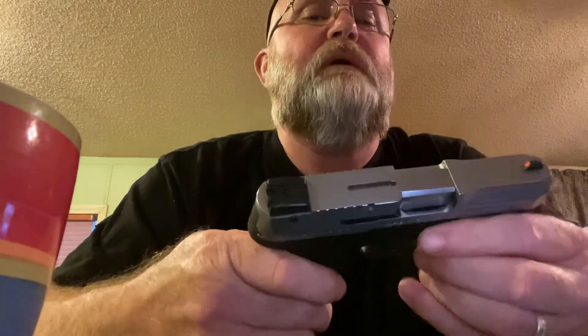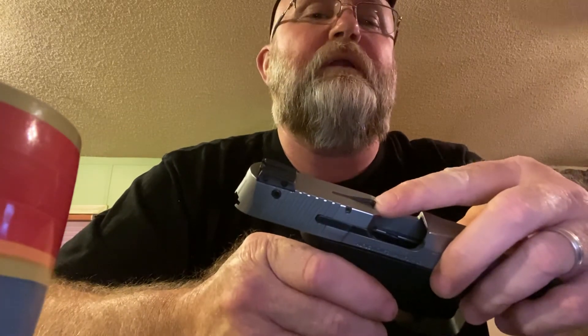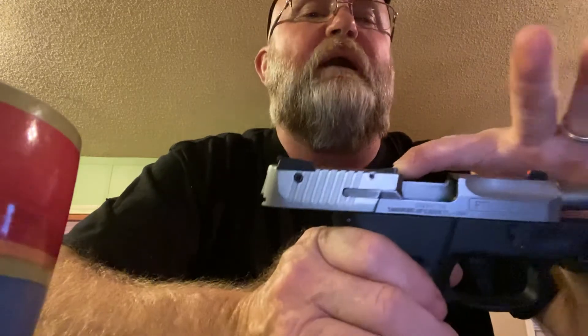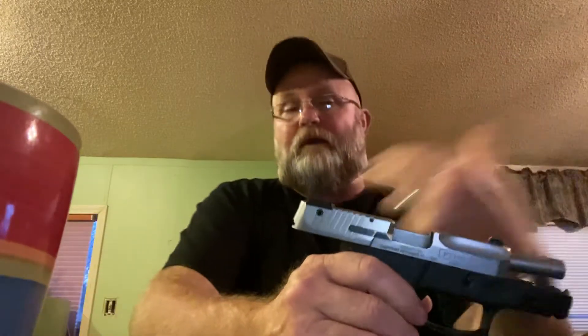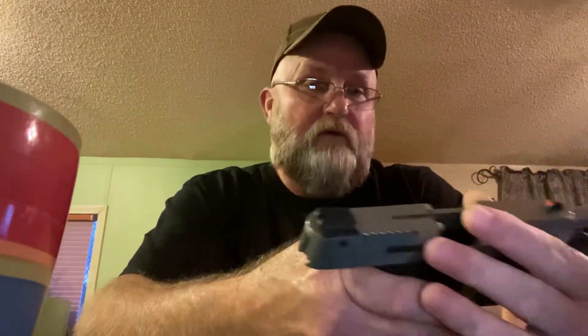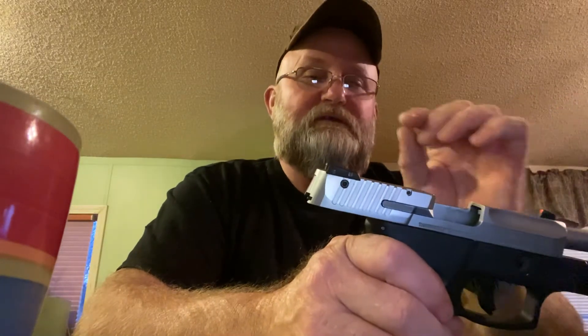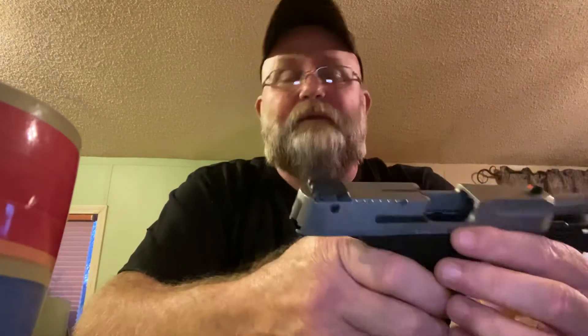It does have one little thing I don't care for — a loaded indicator — but it doesn't rise up higher than the sights, so it's okay. The one I griped about last time was on the Ruger SR series pistols; on those it actually rose up just a little bit higher than the sights so it would snag. I didn't like it, but you can live with it on the Taurus.